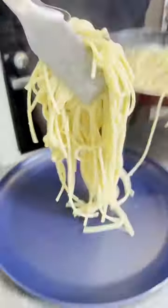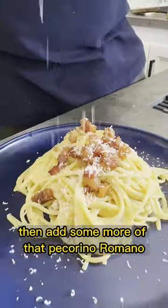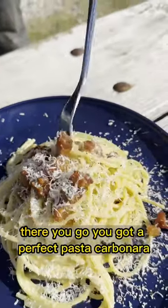Then you're ready to plate. Turn up your pasta, add some more guanciale, then add some more of that pecorino romano and a little bit of fresh cracked black pepper. There you go — you've got a perfect pasta carbonara.